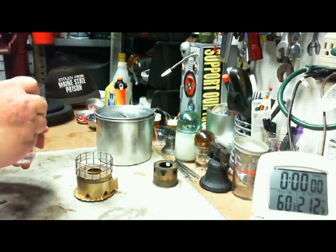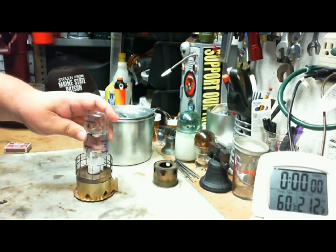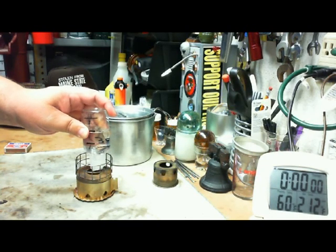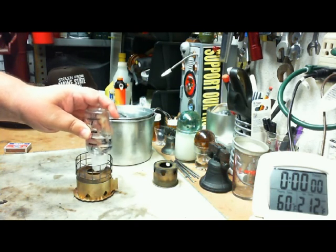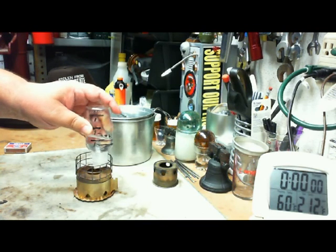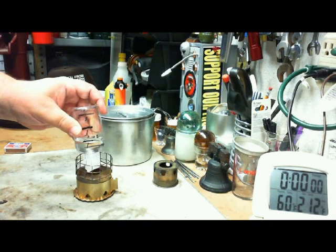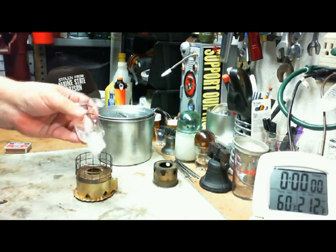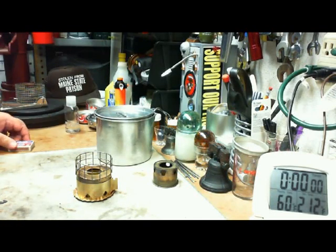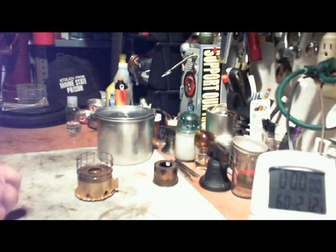What I have here — I'll put in about one fluid ounce of denatured alcohol. You need a bottle that squirts it out of the top so that you can get it in here without messing it up too much. Make it about one ounce. Drop a little bit on the top. Let's light this.